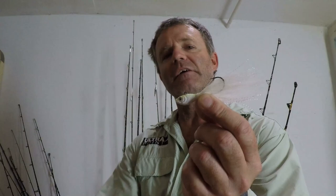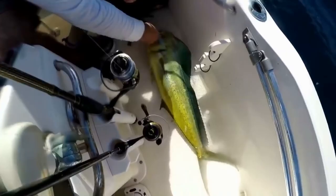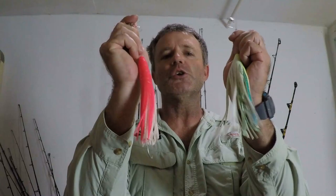The first lure I love to use is a white bucktail jig. You might ask, can you troll that? Yes, you can. This is a half-ounce white bucktail jig from the company Spro. You toss it behind the boat, troll this puppy, and you will get the hookup with dolphin.